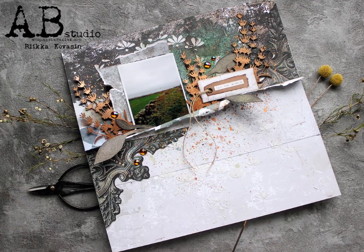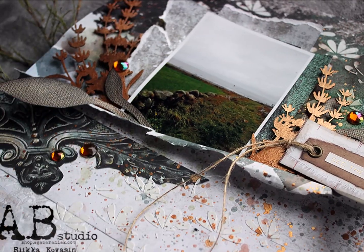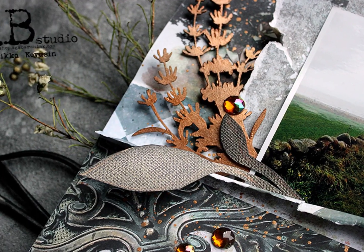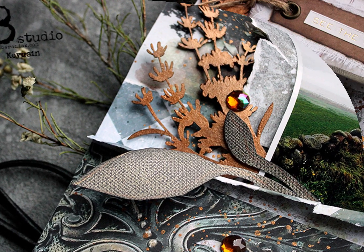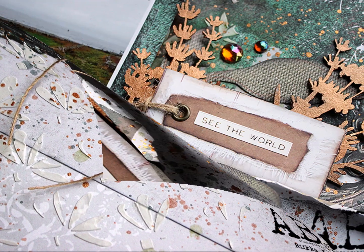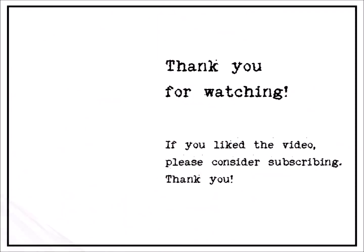And here's the finished layout and some detailed shots. I hope you liked this process video and got some ideas about how to combine collections or how to pick colors from the photo. If you enjoyed the video please consider subscribing. Thank you so much for watching.